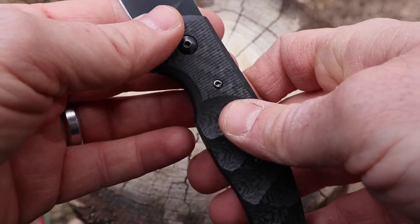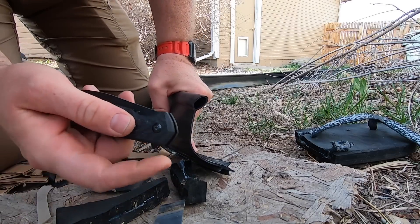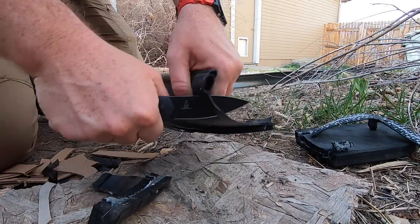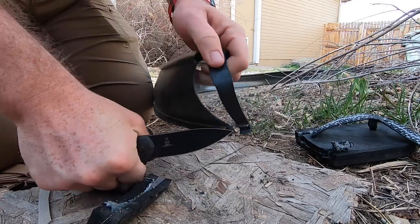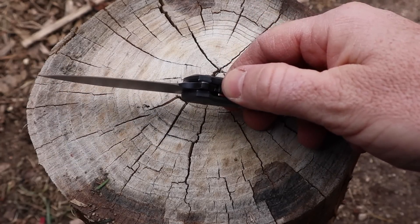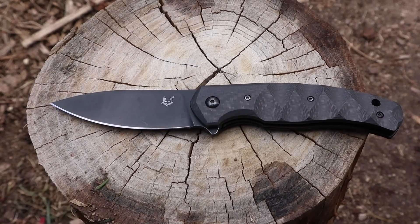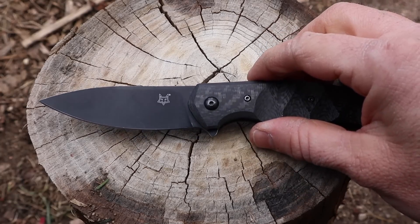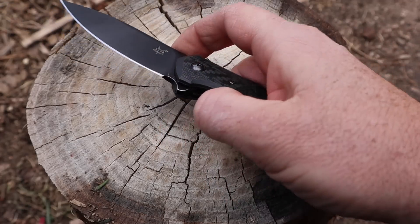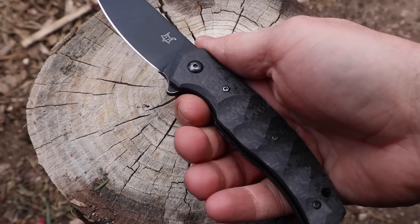The liner lock engages perfectly, hitting about 40% of the blade — good and solid. Even when bearing down hard on push cuts, I never felt the liner lock shift at all. With low-quality knives it can jam or shift further under pressure, but not here. The tolerances are really well done; the liner lock sits just barely a micron past the handle scale, with a little jimping so it's easy to grab and disengage without being abrupt during harder cuts.